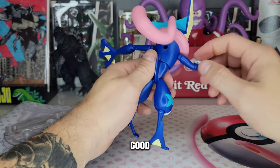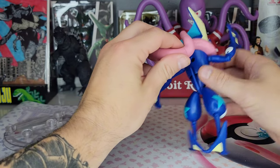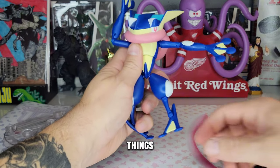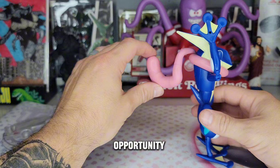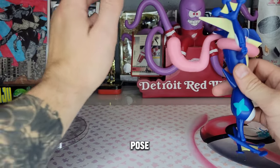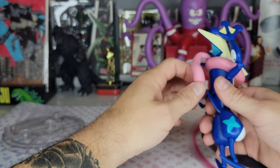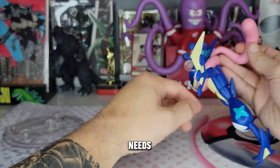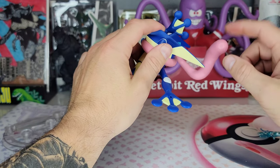I wish this tongue was made out of the same material as the Dragapult tail — please go watch my Dragapult review because I nerded out over that tail. It was a very static rubber where if you moved it, it would kind of hold its pose — really, really good. The tongue here is actually articulated in three places: right here, here, and at the base. I don't know why it needs that much articulation, but you can move it around quite a bit.